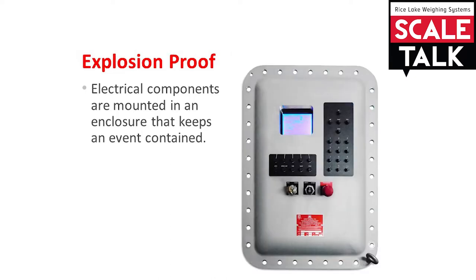First, let's look at explosion proof. This method of protection means that electrical components are mounted inside of an enclosure designed to contain an event. An example of an event would be a component overheating and catching fire. The enclosure contains the heat and flame without allowing any escape.